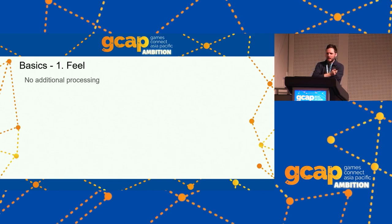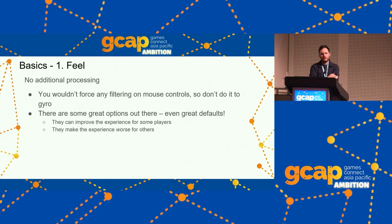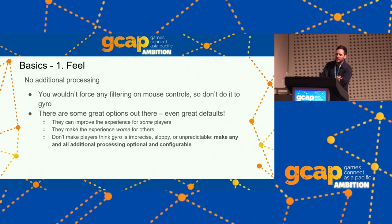The last thing for Feel is no additional processing — just nothing, or at least nothing forced on the player. You wouldn't force any filtering on mouse controls, so don't do it with gyro. There are some great options that can improve the experience for some players but make it worse for others. Don't make players think gyro is imprecise, sloppy, or unpredictable by forcing settings on them they might not like. We have a much longer history with mouse controls and know better — we should apply that knowledge to gyro as well.